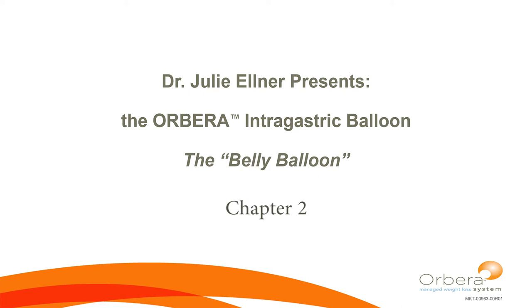This is Dr. Julie Elner. You're watching chapter two of my belly balloon presentation. We'll just pick up where we left off in chapter one.